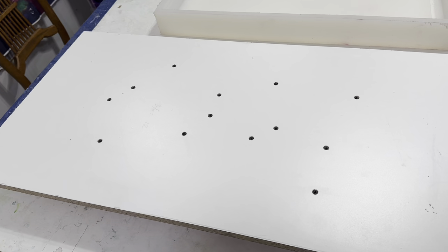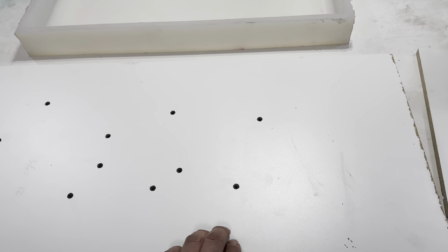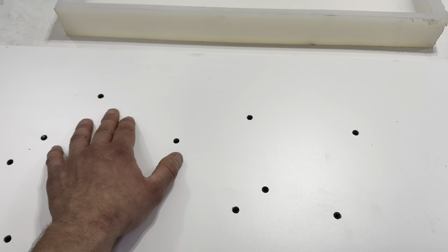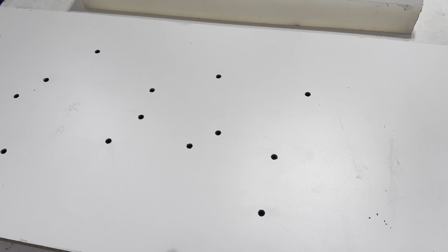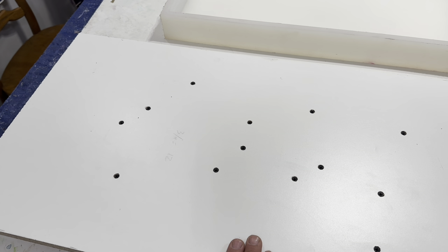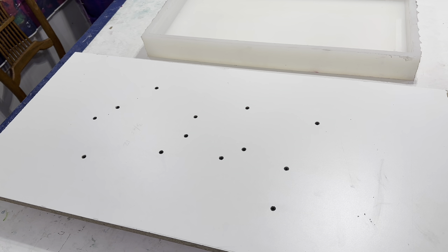Let me flip it over and show you the bottom where we screw it down. Just use some common sense — I measured it, got it pretty square, and drilled while making sure I wasn't close to the side so I didn't break the sides out. I just kind of shot them down and hoped for the best. Make sure when you're screwing it down you don't get close to the edge because you could split it out.